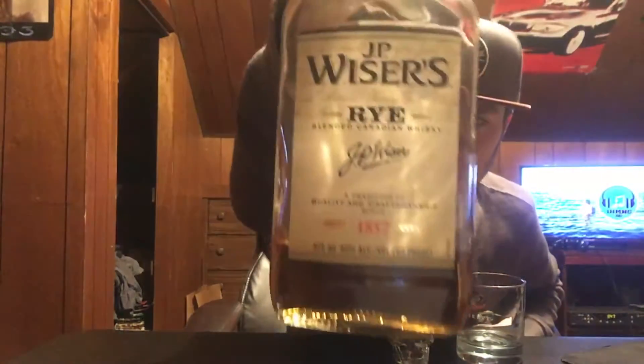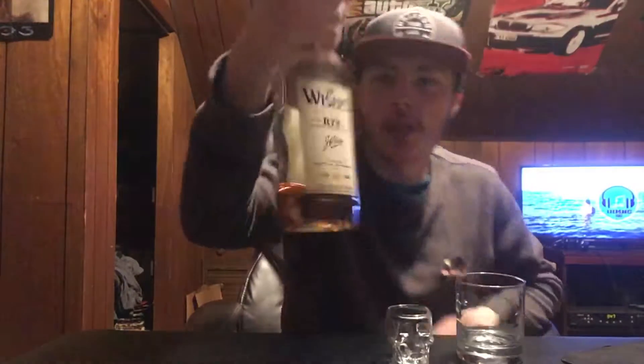Welcome to East Coast LQ Reviews. Today I have another whiskey for you — this is JP Weiser's Rye Whiskey. This is a blended Canadian whiskey and on the bottle it says 'a tradition of quality and craftsmanship since 1857,' so this company has been around for about 160 years. You can check them out at jpweisers.com, and if you go to their About Whiskey section and then under JP Weiser's Rye Whiskey, I'm going to read off the description really quick.